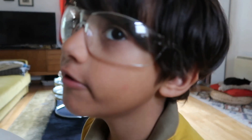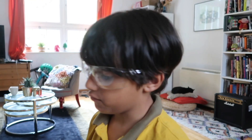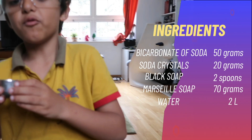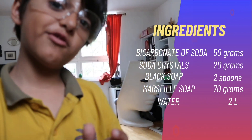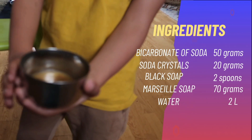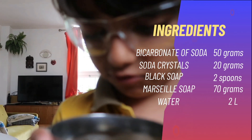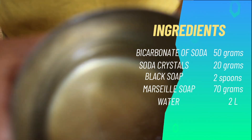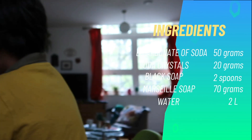Step 3: Let's make our own laundry detergent. This will not do anything bad to your skin at all. It's also better for you and animals. To do this, you will need one adult to supervise you, unless you're an adult yourself. First up, you need bicarbonate of soda, then we need soda crystals, black soap — it's made in Morocco with olives, that's why it smells so good.